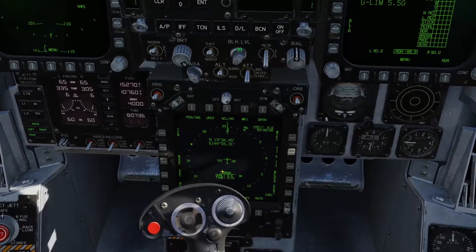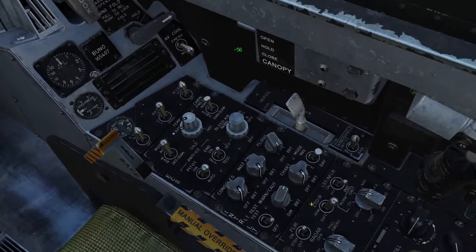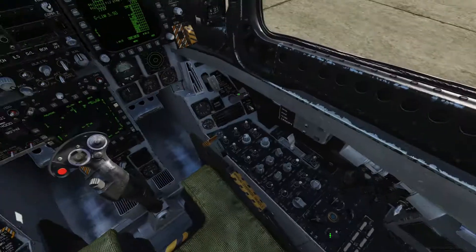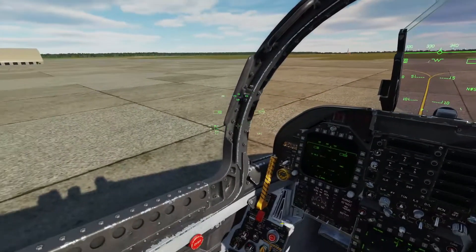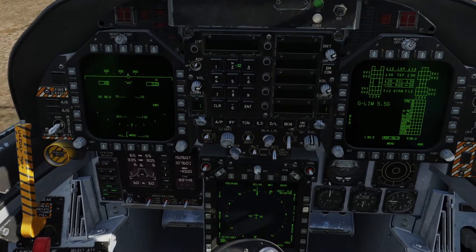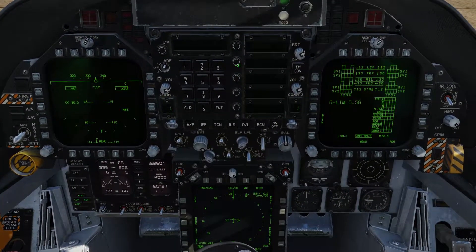Our alignment is done. We come back over to the INS and click it over to NAV or IFA — in-flight alignment. I usually do IFA. You can do both; I'm not entirely sure what the difference is or if it makes too much of a difference in DCS, but that's just what I do.